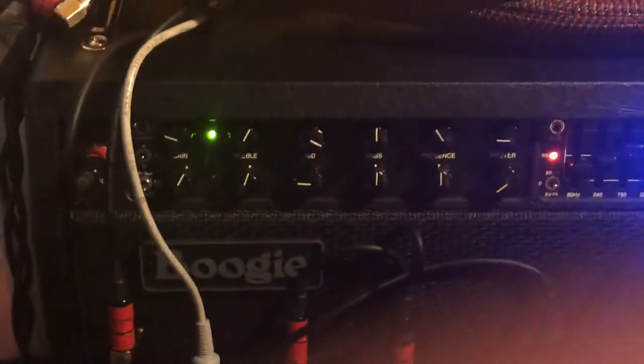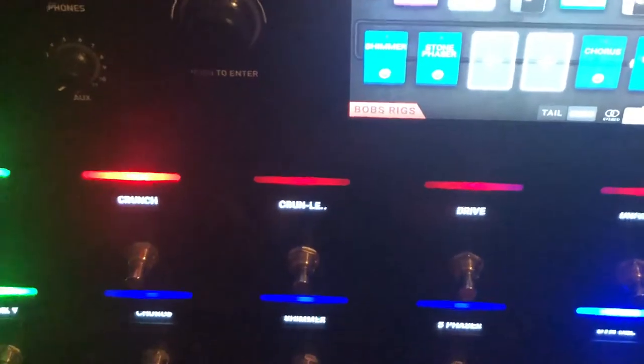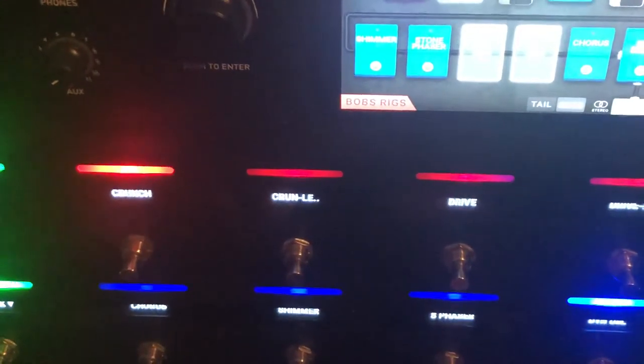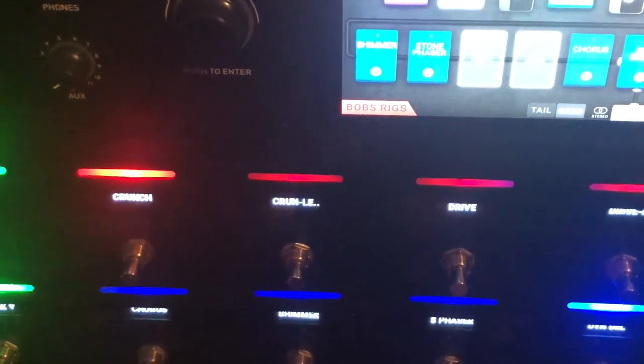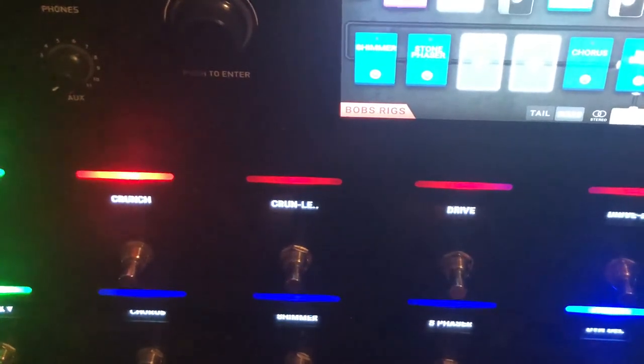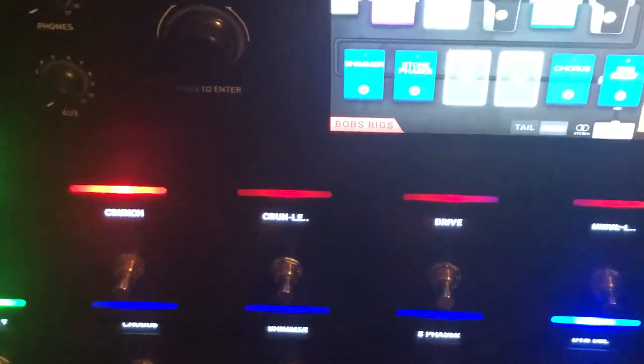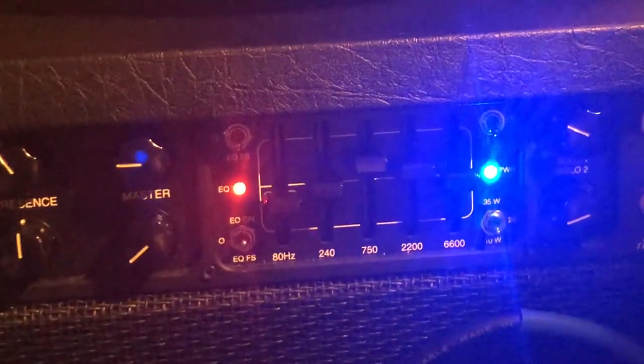I've noticed a few people online were curious about this. On the pedal board I've set up four boards — basically the same board four times. I've got a crunch mode, a crunch with a lead — so basically two channels on this amp. I've chosen crunch mode for channel one. With the foot switch I can toggle between crunch mode and lead on crunch mode, toggling the lead on and off. I also have a toggle on the EQ on the amplifier, and I like the EQ on in channel one.